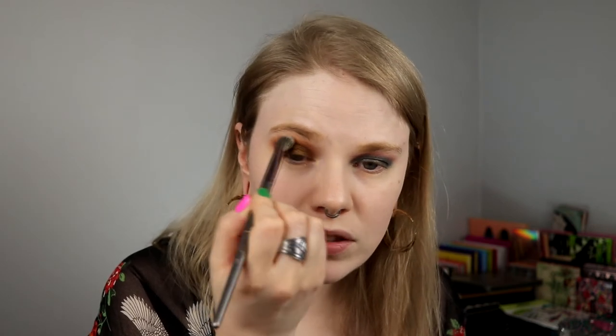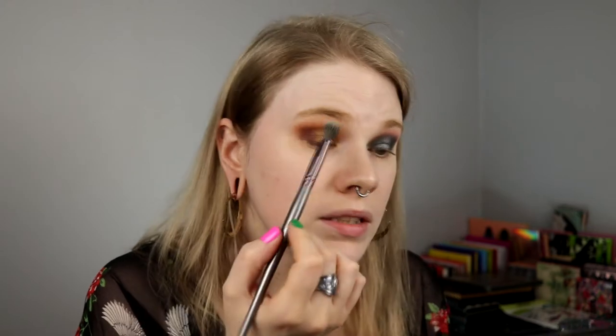I am so happy with these lids. I think it looks really good. It's just one thing that I want to do — I want to go in with my crease shade on both of the eyes and just smudge it so the crease and the shimmer are a little bit more blended together.